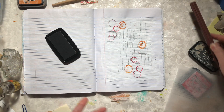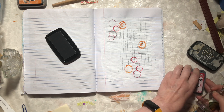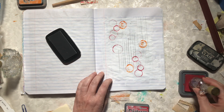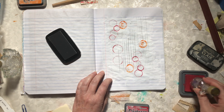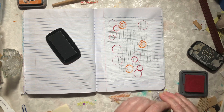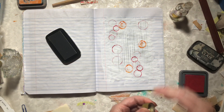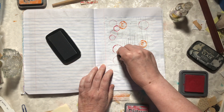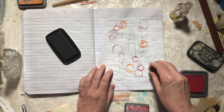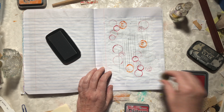I'm just having fun making marks — you kind of can't go wrong. It's a great way to just work with things and see what you like. I'm even using the cap of this bottle; it makes a very funny little imprint.